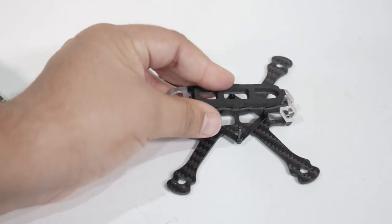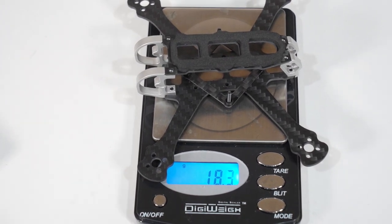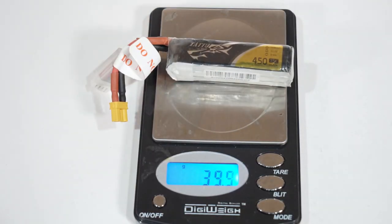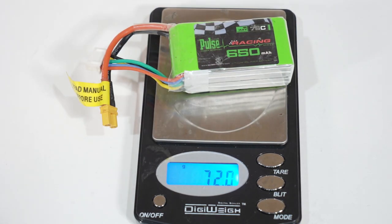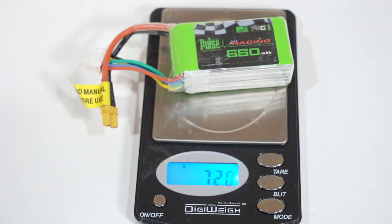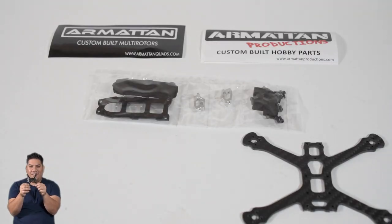The frame comes in at 18.3 grams. To compare the weight of these batteries: this 3S comes in at about 40 grams, and this 4S comes in at 72 grams. For such a lightweight frame, I'm thinking I'm going to go ahead and just go with the 3S.